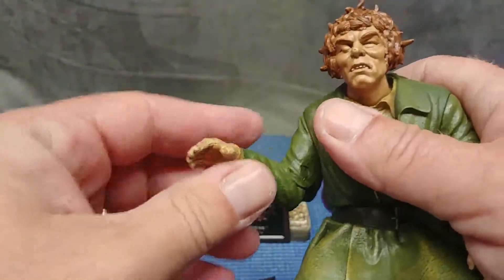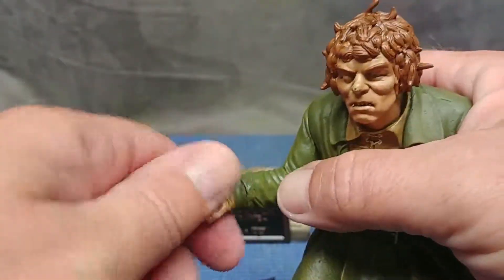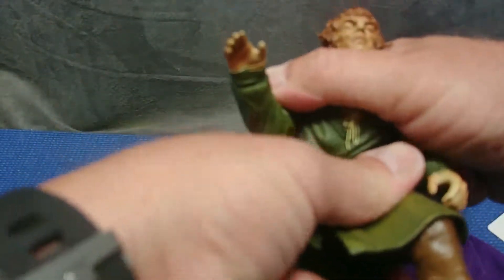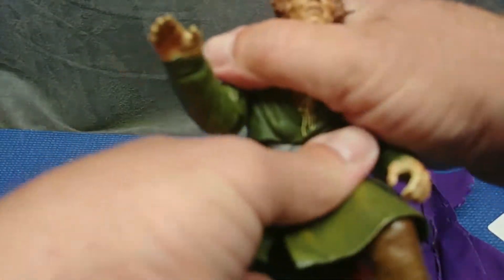You get a single joint at the elbow and a wrist swivel - no pivot. There's a joint at the hip but it's not doing much.